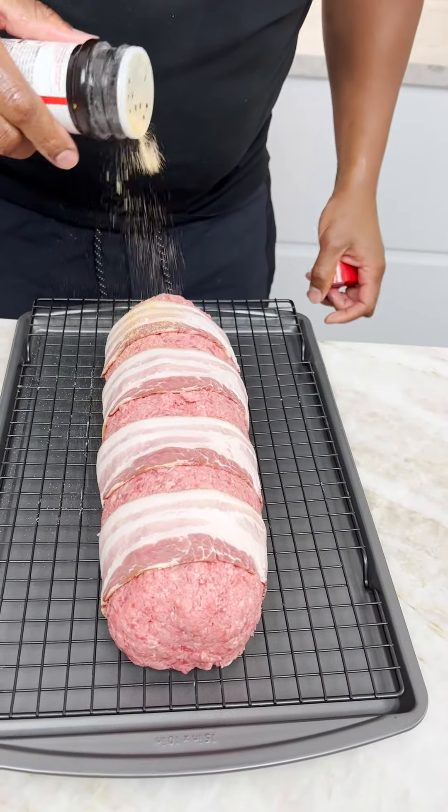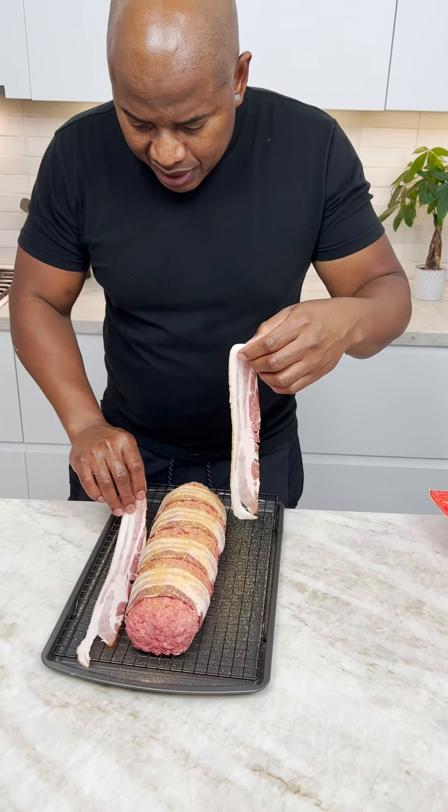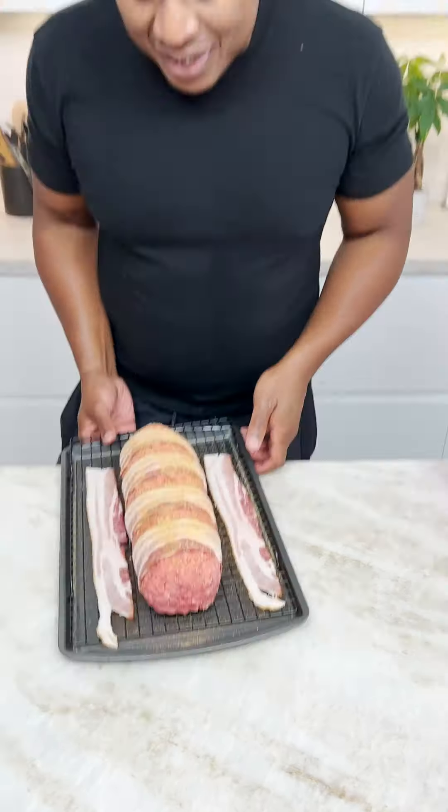Just drop a little seasoning on this. Put a slice of bacon on each side. This is how I tell temperature — I watch the bacon. All right, let's hit that.